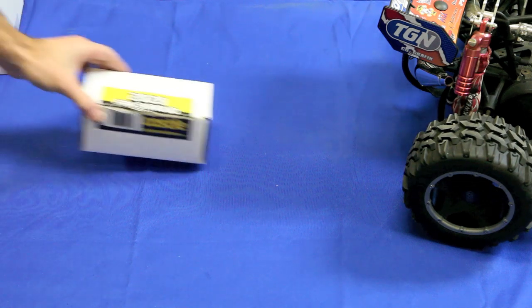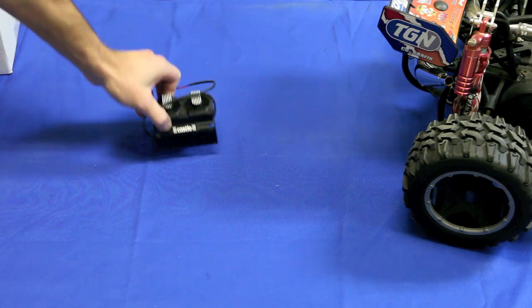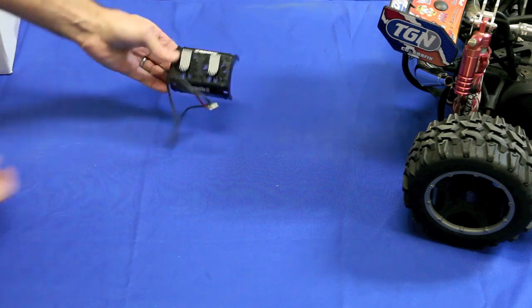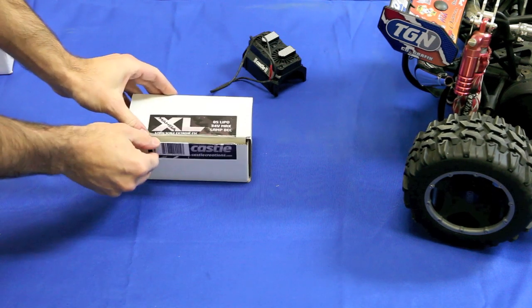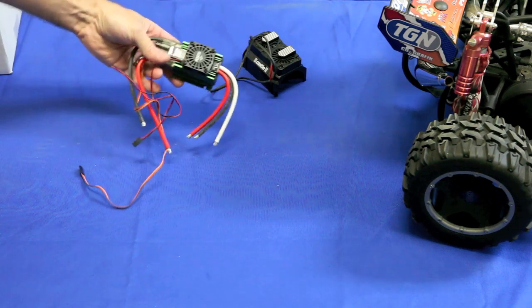Let's take a look at what's inside. This is the fan shroud. Inside this box you're going to get a plastic fan shroud that has two electric fans, and that will keep the big motor cool.